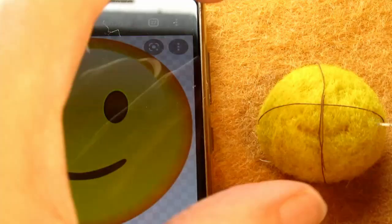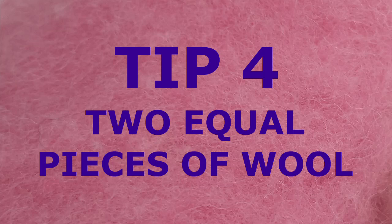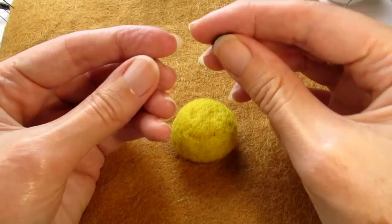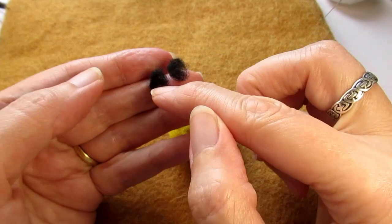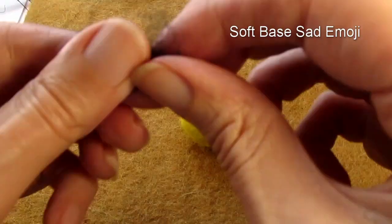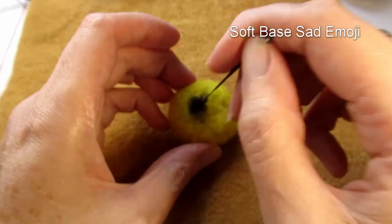My next tip is to make sure you have two equal amounts of wool before you start to needle felt them into place. Take a piece of wool that will be enough for both eyes and divide it into two equal parts — this will help you get the eyes a similar size. Roll them both in your fingers to form two small balls; this way you can feel whether one is bigger than the other. I took a tiny bit off one and added it to the other to even them out. I didn't do this for the left emoji and one eye ended up bigger than the other.